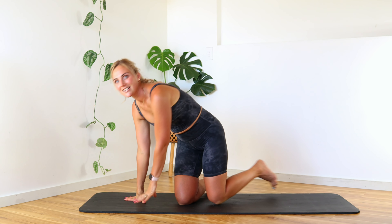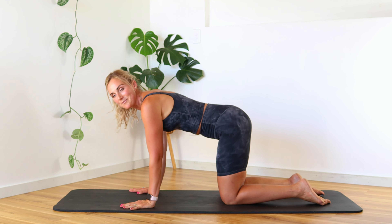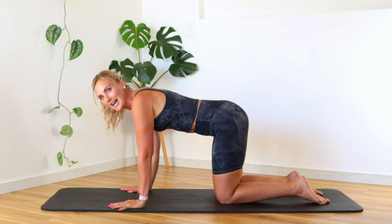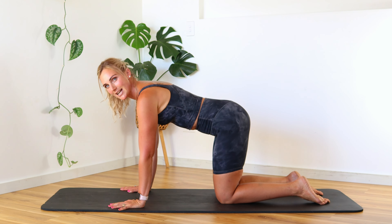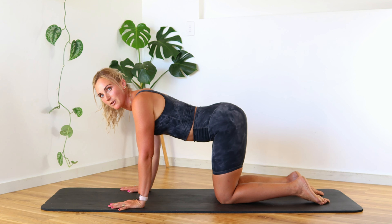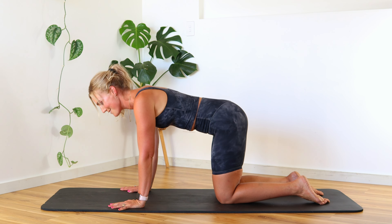Let's jump down to our mat, starting in our all-fours position right here. We want our pinkies on the edge of the mat. Have a little lift and lower through a scapular release, then find a nice tabletop position. We don't want any arching — we want a nice strong back so that core is working the whole time.